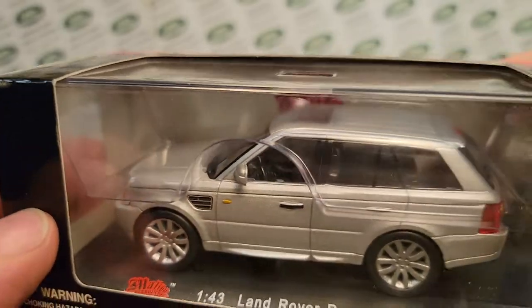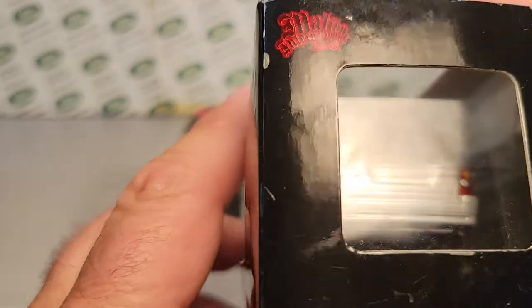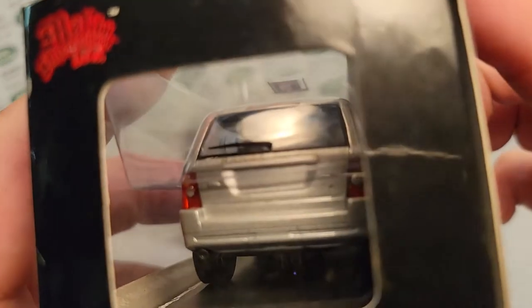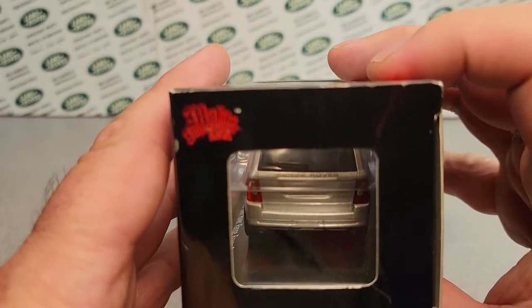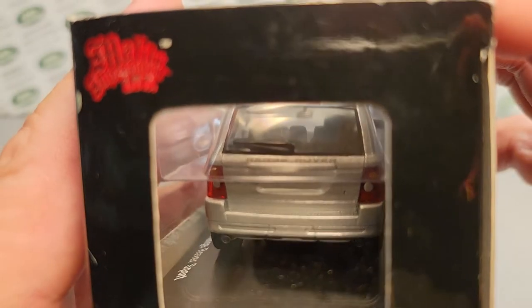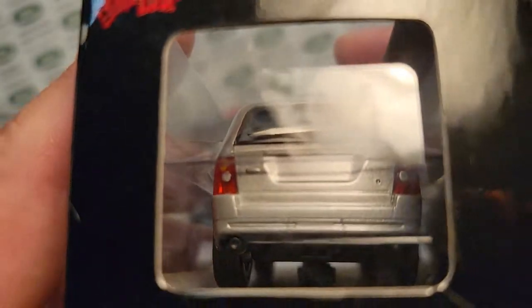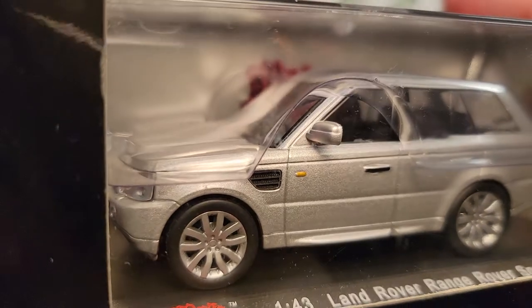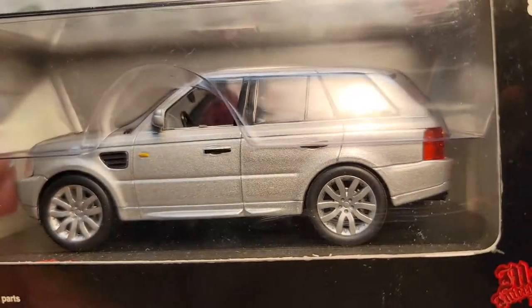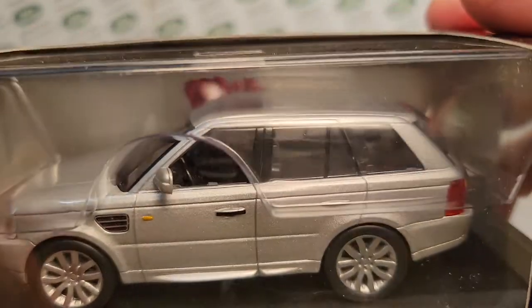These are very, very nicely detailed. I thought I had one open but I don't — I'm not really going to open one. They have Range Rover on the back tailgate with plastic insert lights, some paint on the tail lights. These do not appear to have any opening parts. It's a solid plastic base, with what I'm assuming is a metal die-cast body. No moving parts.